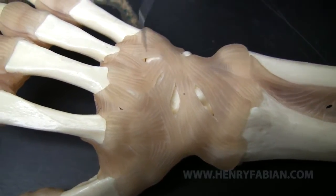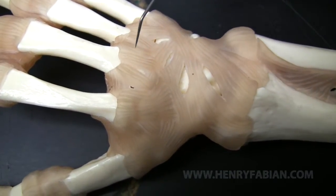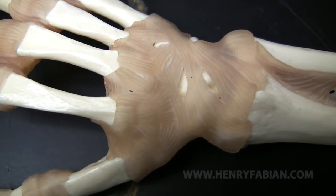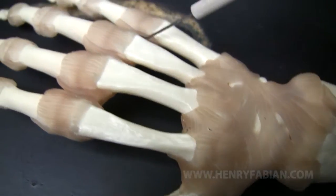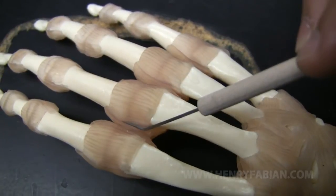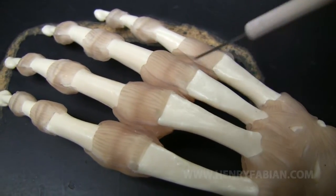As we get here, we have carpal metacarpal ligaments, again from the dorsal side, so they are dorsal carpal metacarpal ligaments. And then if you take a look here in between the fingers, these are deep transverse metacarpal ligaments.